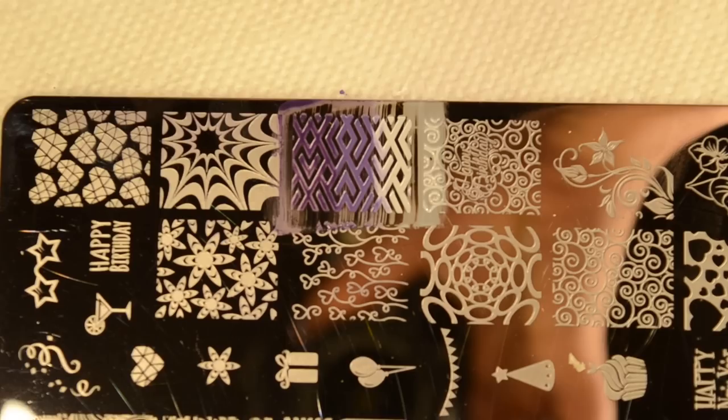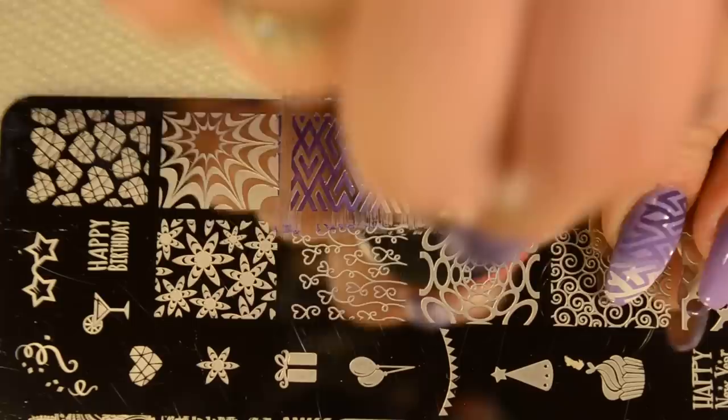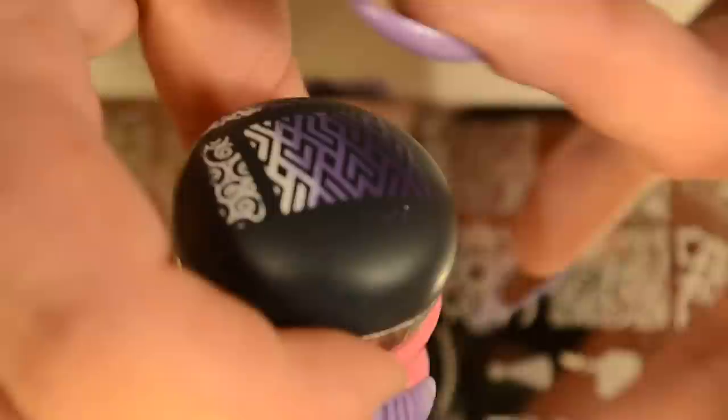I'm going to position this up by my cuticle and just smush it right on. So there it is, and that's basically all that I did. A lot of people clean their image and redo it every single time, but with an image like this I don't have a problem just using the same polish and doing it again, as long as there's enough polish on there to begin with — and there was.